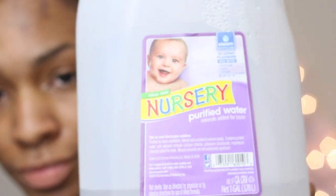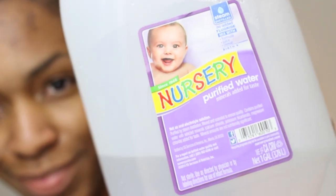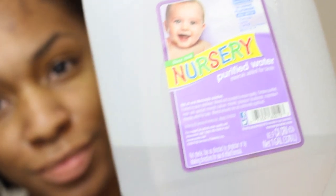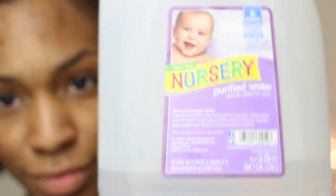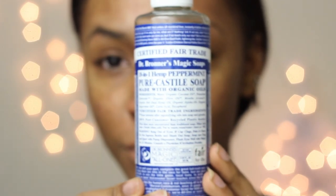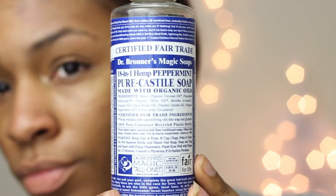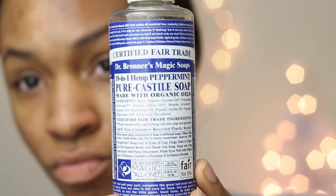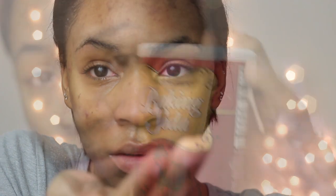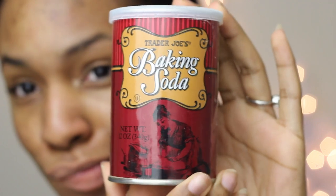Once I'm done wiping off my makeup, I like to use purified water — this is nursery water, it's about a dollar at Walmart. Purified water works better for me than tap water because the tap water where I live isn't great and my skin isn't used to it yet. I wet my face with that and then I take my Dr. Bronner's soap — the peppermint one. I love this soap because there are no chemicals in it; it's all oils and organic ingredients.